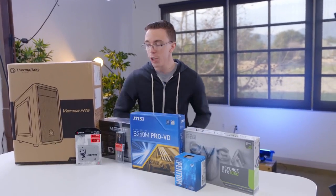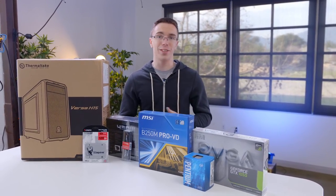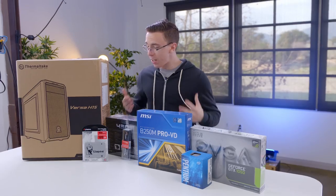Hey guys, this is Austin, and welcome to the Boson 4.0. So for $400, not only are you getting a system that's going to be easy to build, especially if this is your first time building a gaming PC, but we're also getting a lot of power.